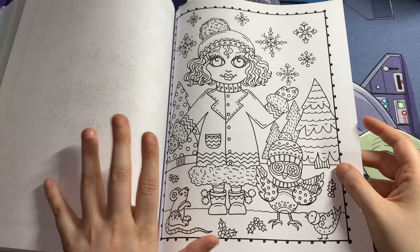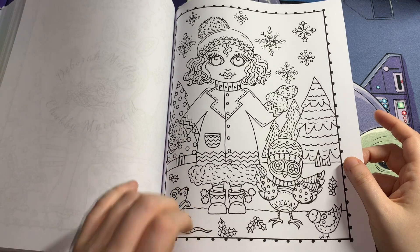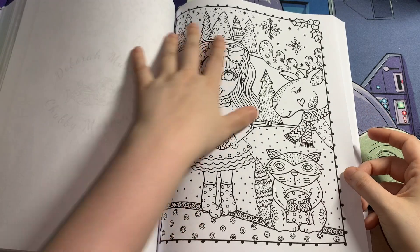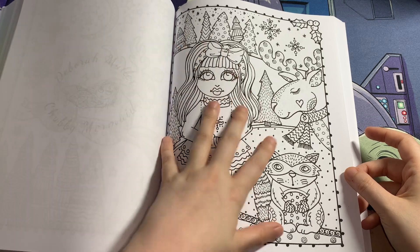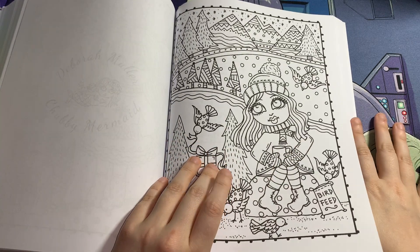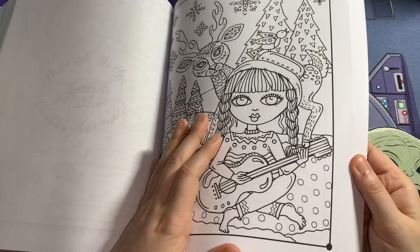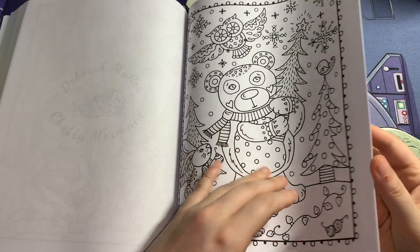Like I said in my other video, if you have these books and want to do the image in them, let me know. If you don't have this book but have the same image in one of your other copies of Deborah Muller's original books, we can do a body colour together — that's fine. Just let me know and I'll more than happily do it.